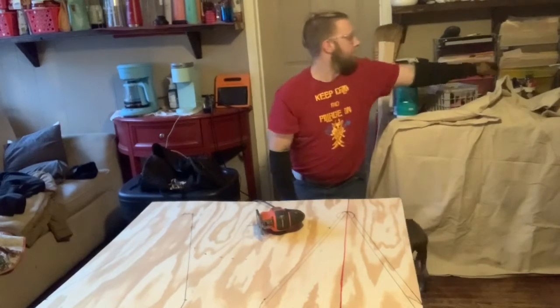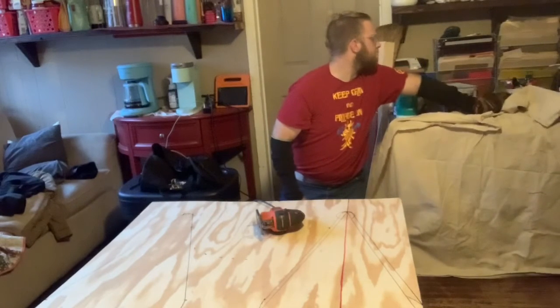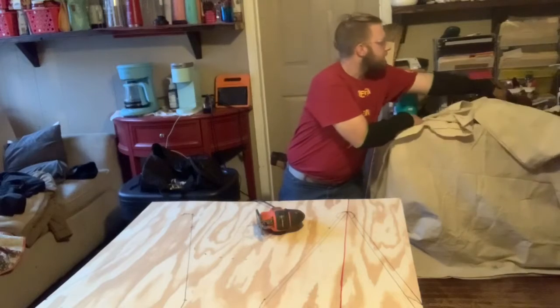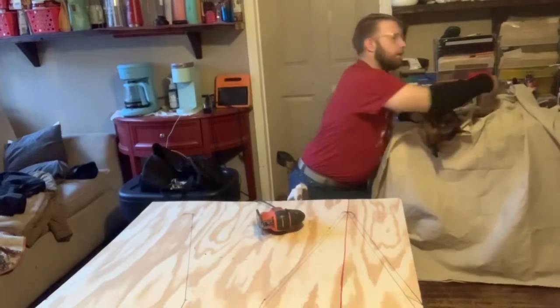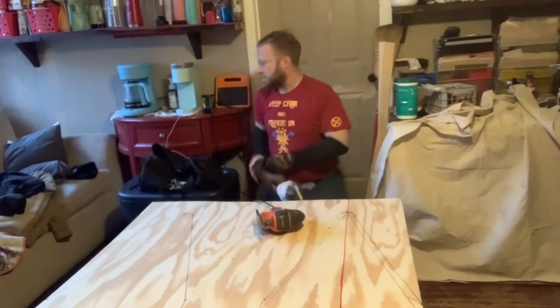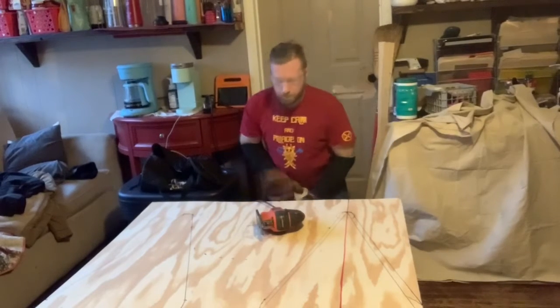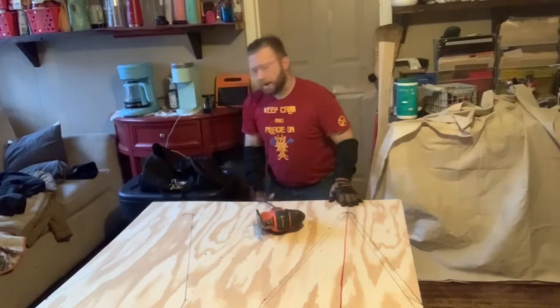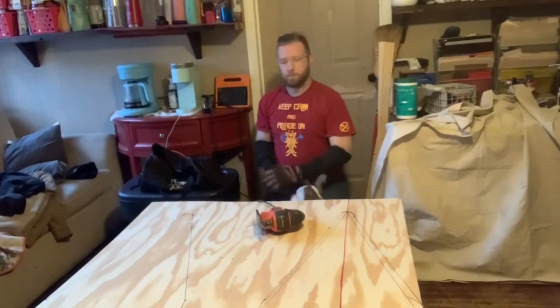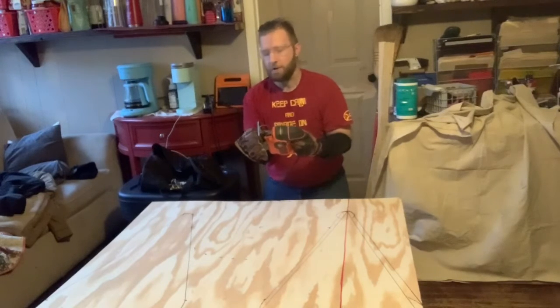Make sure you're wearing all of your appropriate safety equipment. Next, once you know where your plywood and your base is, make sure you are plugged in — but actually, first before you plug in, you want to make sure that your blade is secure.